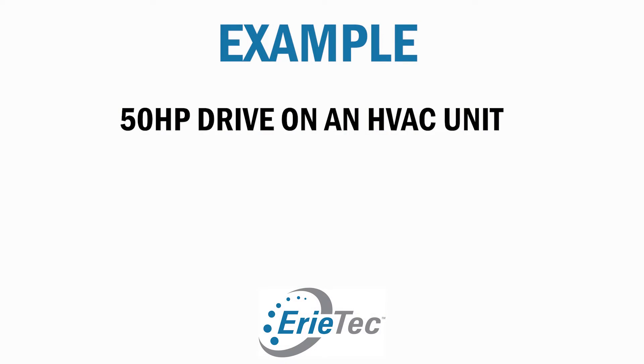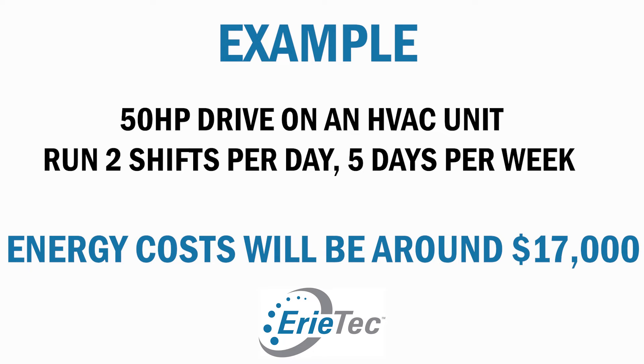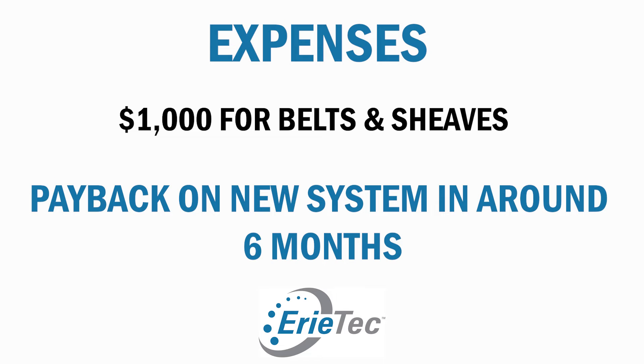So what do these efficiencies mean in dollars and cents? Let's take an example of a 50 horsepower drive on an HVAC unit that runs two shifts per day, five days per week. The energy cost will be approximately $17,000 a year. So how much of that $17,000 do you want to go up in smoke? The belts and shivs for that 50 horsepower drive brand new cost a little over $1,000. Payback on a new system can be a little over six months. Do you want your belt drive to give you 93 to 94% of that work, or 83 to 84% of that work? It's vitally important to inspect your shivs and tensioning on a regular basis.